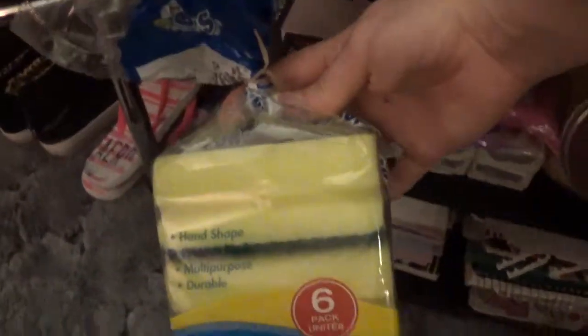I've got sponges from Dollar Tree — it's like a six-pack, and these last me so long. I've also got some makeup remover wipes with collagen in them — I don't know what that does, but whatever. And Kroger sells these — they're LED energy-saving light bulbs, they're like 8.5 watts.